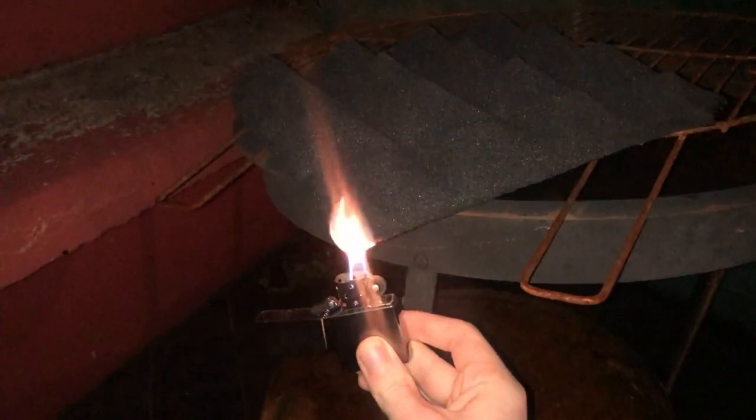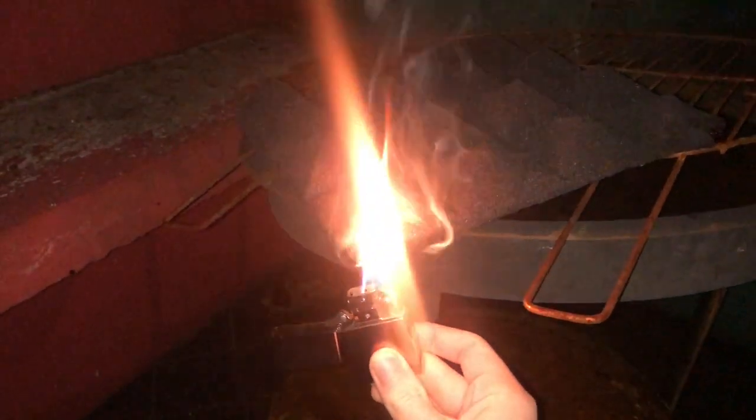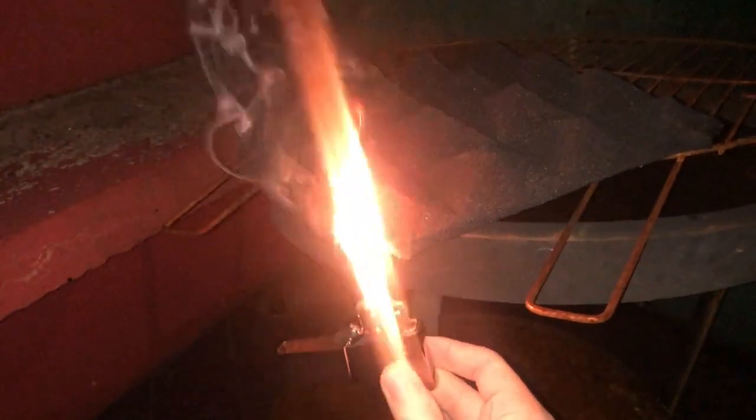My inner pyromaniac was also curious whether I was going to be covering my walls with very flammable stuff. So I took one of the spare acoustic pads, took it outside, and gave it a flame test. As you can see, it does pretty well — it catches a little bit, but it's not going to catch on fire completely, and it's not a risk to the room. And being me, I also gave it a laser test, and that also didn't catch on fire.